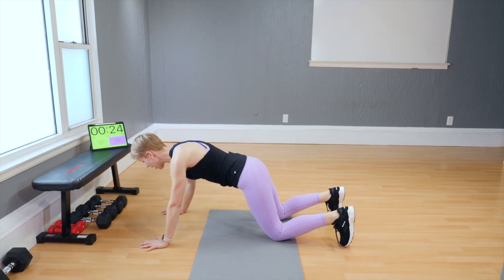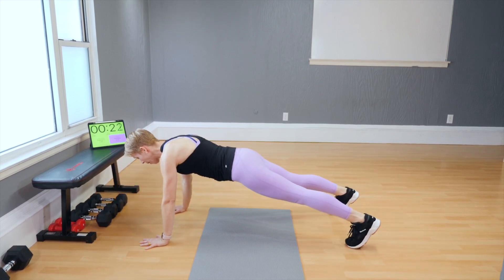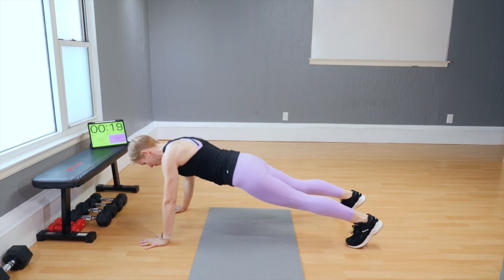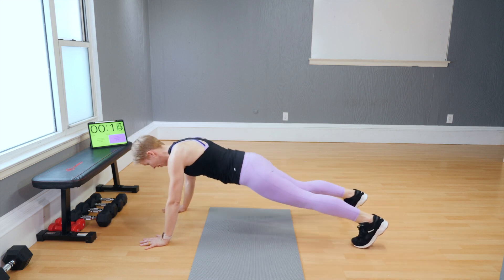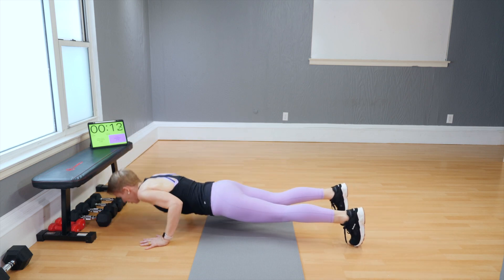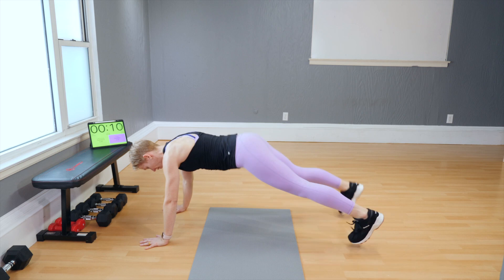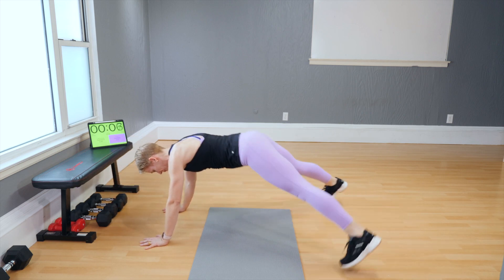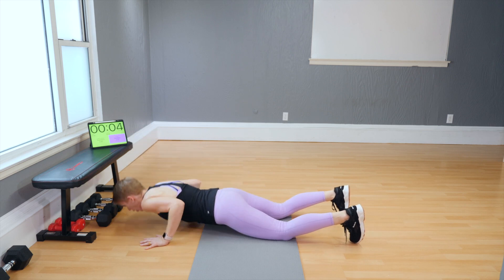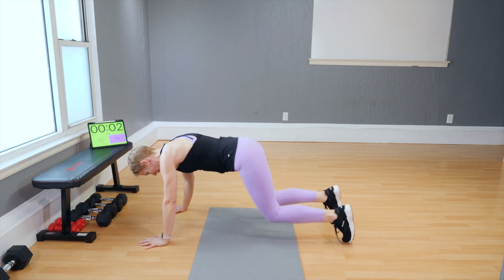Want a bit more? Push-up with your knees up. Elbows are tucked in by the side of your body. Out, in. These are always hard. My knees are back to the floor again.